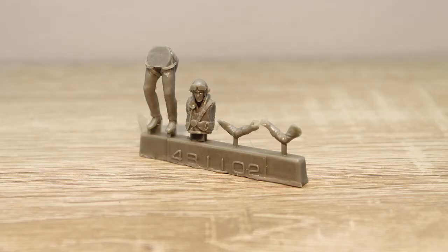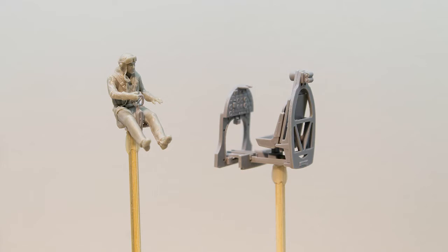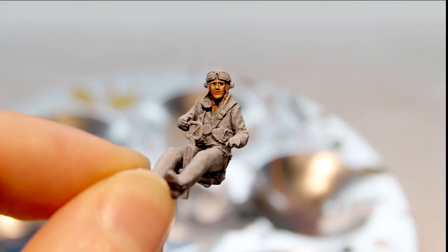I also bought this nice seated RAF figure from PG Productions. The figure was put together with superglue and the control stick was attached to his hands. Painting figures is really an art form in itself, so I struggled many hours with my smallest brush to make him look acceptable.